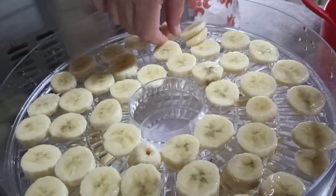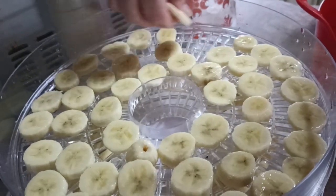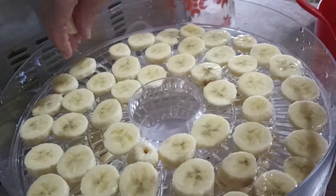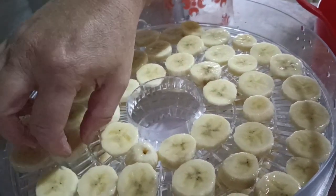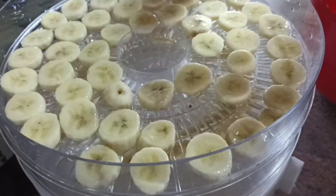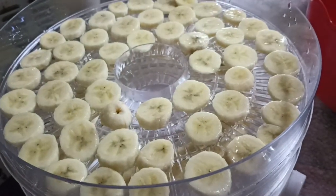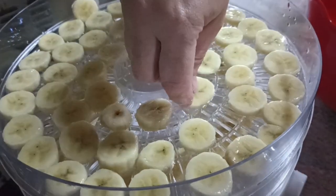We'll come back and have a look at them and see how they're doing, and then decide whether they need another hour or two. We increase the drying time — we do not increase the temperature.